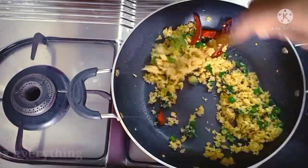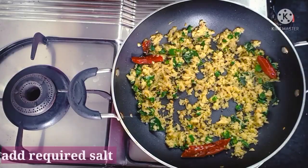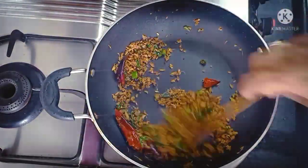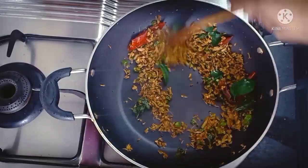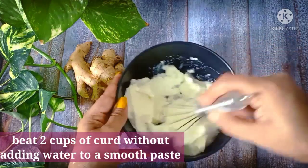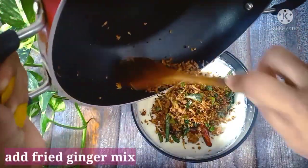I will mix it in a medium flame and fry it in a medium flame. It will prepare for the bun. Then fry it in a medium flame.